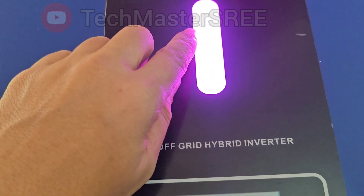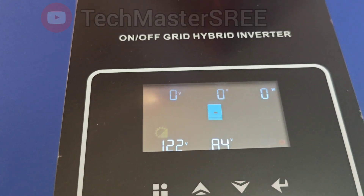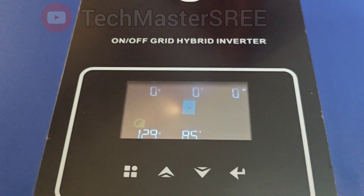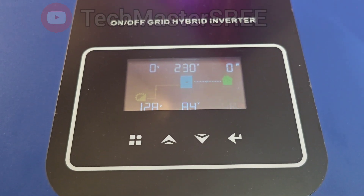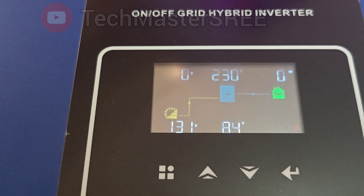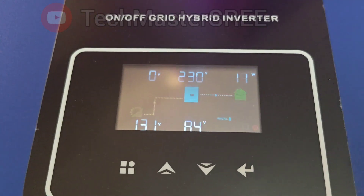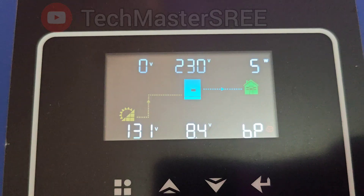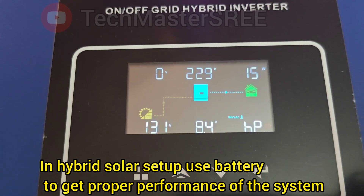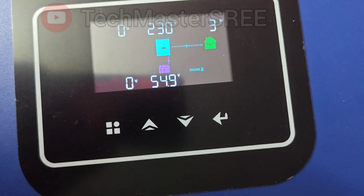I want to find out what happens in an overload situation. This purple light shows it's purely working on solar. Now I'm adding a heavy load — an induction cooker that takes around 1200 watts. Based on current sunlight the solar panels can provide only around 900 watts, so the inverter immediately tripped. After removing that load it returned to normal operation. You can enable or disable the auto-restart function from settings. It's always recommended to use a battery with a hybrid system even though it's optional.